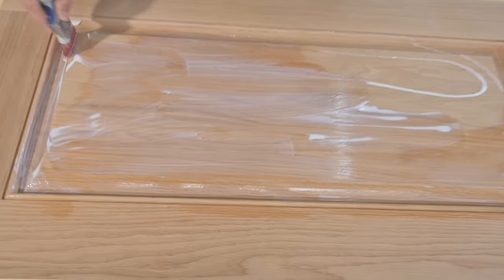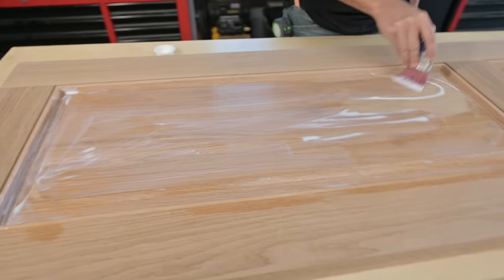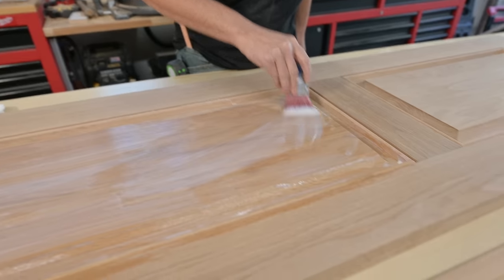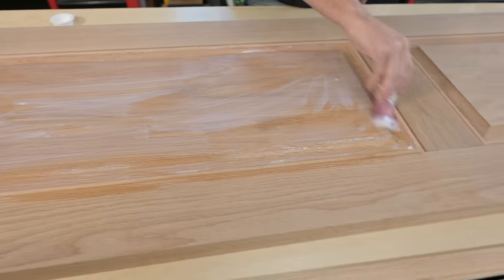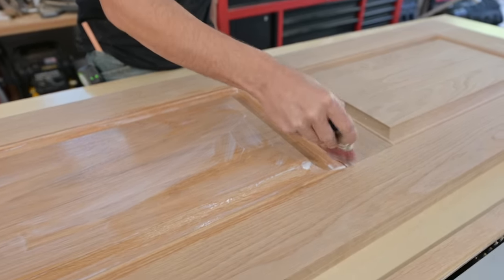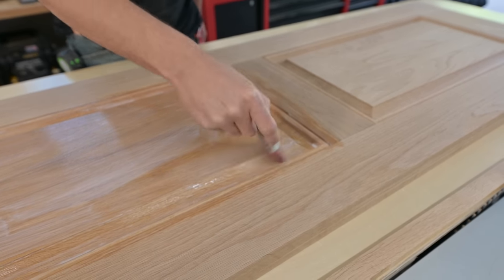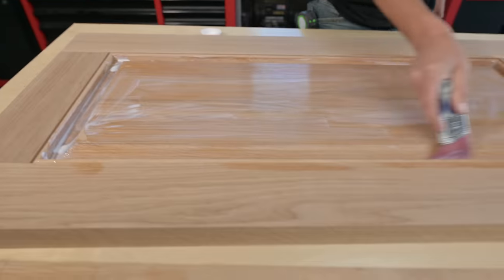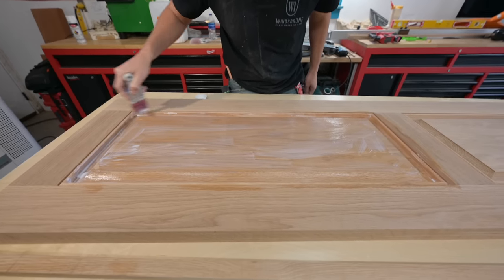I'm literally just going to brush it on. I was really scared when I first put this on the floor because it looked a little amberish, and I do not like amberish colors on my wood. The first coat is always kind of weird because it's getting into the grains. The second coat will be more of a surface finish on top of the first coat, so it'll be a lot smoother brushing.